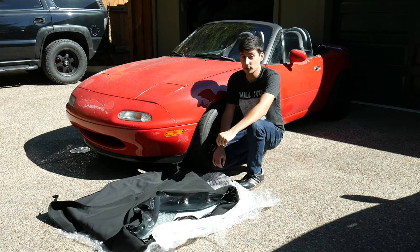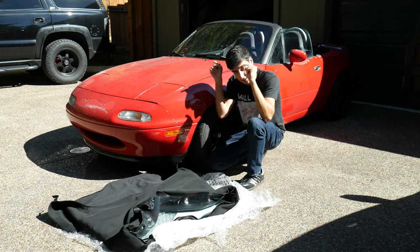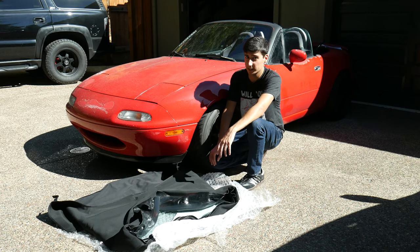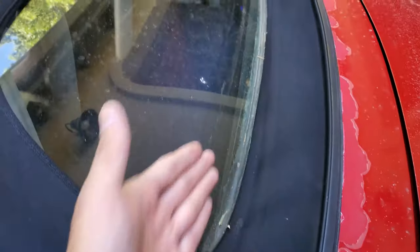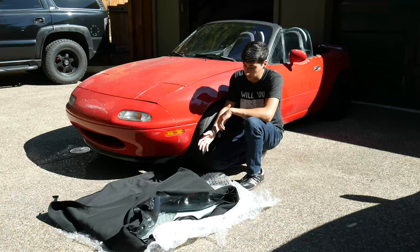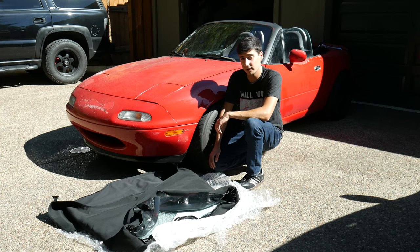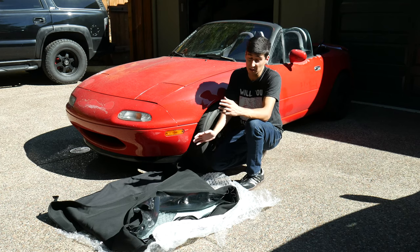Hello everyone and welcome back to the Slow Car Salon. Now it's finally time to get to that hardest job you can do on a Miata — the convertible top. The one on my car is 12 years old and has seen better days: it's splitting at the seams, the glass rear window has delaminated, and I've had to seal it with home-grade window silicone. So I got a new one, which should be an interesting install because I have a roll bar in the way, whereas a lot of other installation videos show this without a roll bar.